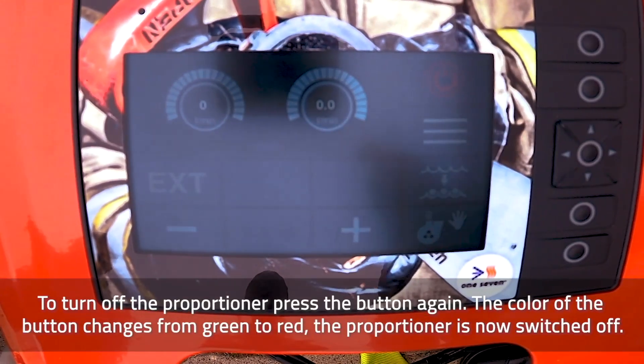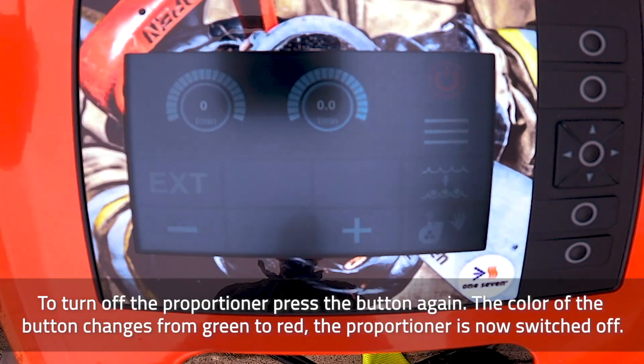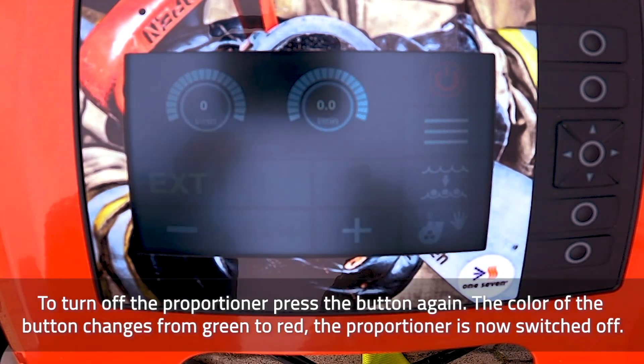To turn off the proportioner, press the button again. The color of the button changes from green to red. The proportioner is now switched off.